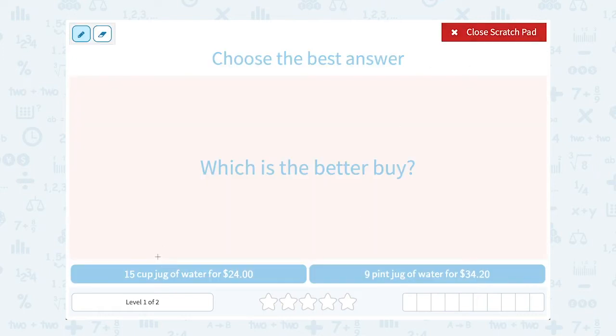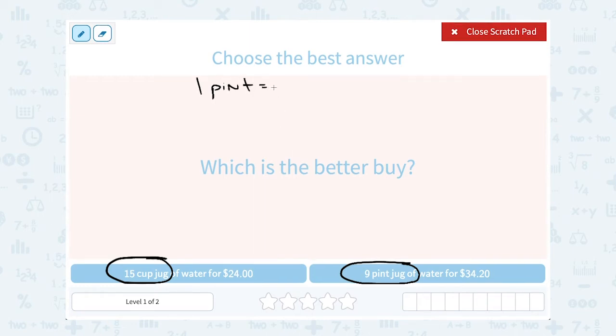The first thing I want to do is have them in the same measurement, because I don't want to compare a price for cups to a price for pints. The conversion I need to know is that one pint is equal to two cups. So I can take my pint number and multiply it by two — nine pints times two is 18 cups.